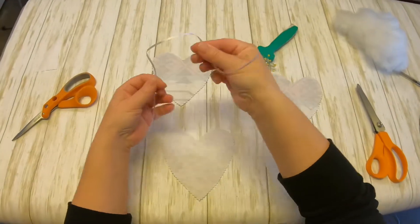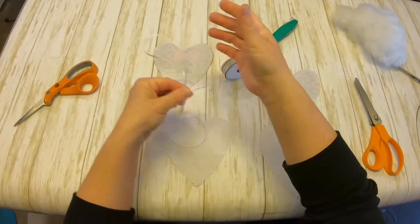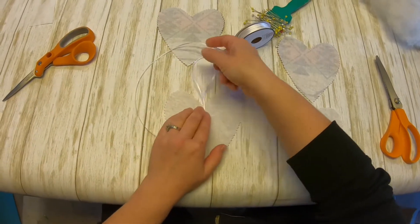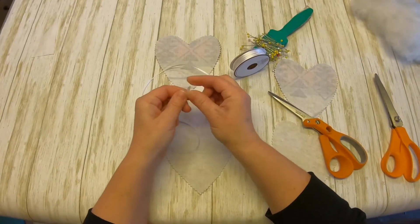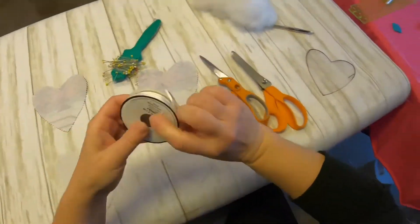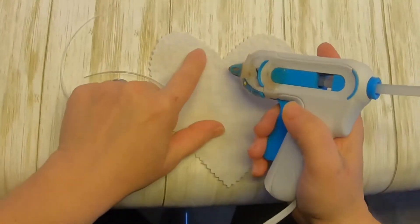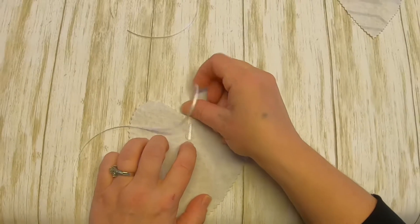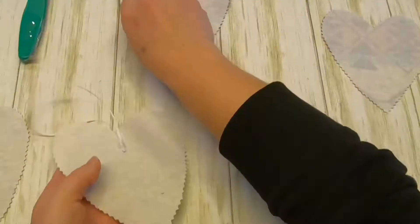The next step is to attach the piece of ribbon for hanging, whether you want to hang it on a Christmas tree or just have it hanging up for everyday life. Whatever length suits you best, cut the ribbon that length. Next, get your hot glue gun and put a little dot of hot glue, but keep in mind where you will be sewing. I sew with about a quarter inch seam allowance, so make sure the dot of glue is not in that quarter inch seam allowance.